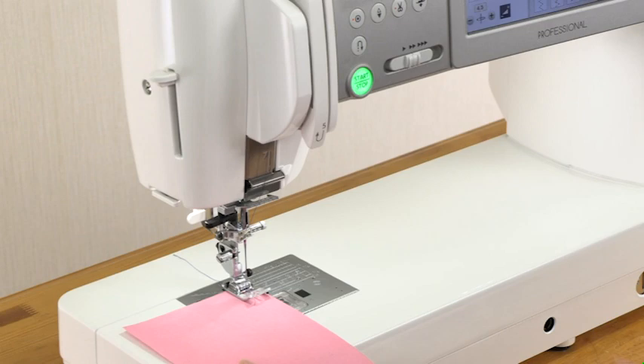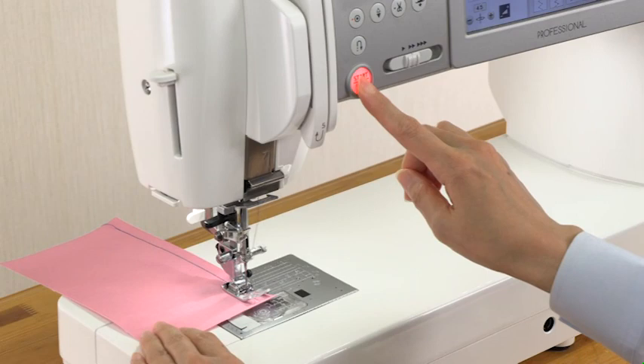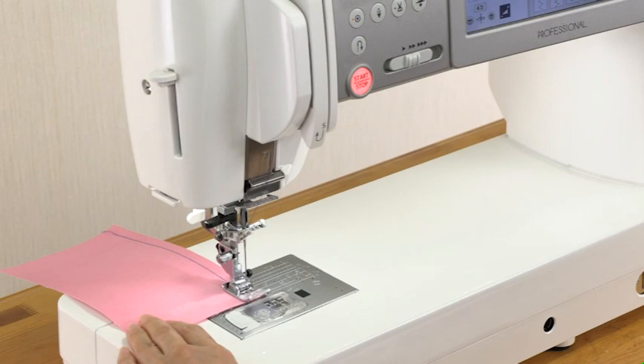The machine will run slowly as long as this button is pressed, and will start running at the speed control slider setting when the button is released. Pressing this button while the machine is running will slow down the machine, and it will stop when the button is released.